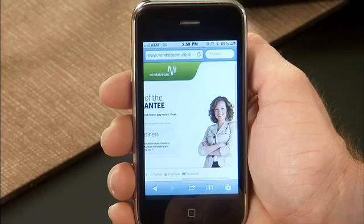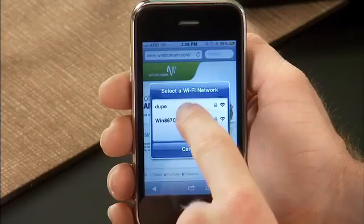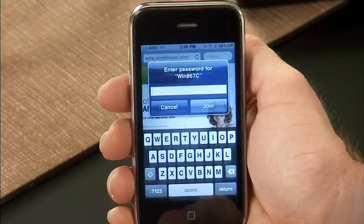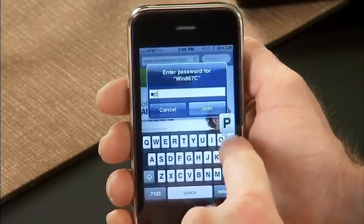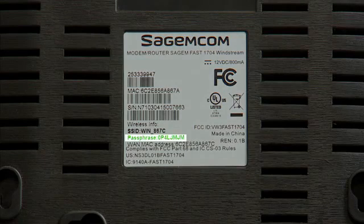You can now configure your wireless devices such as laptops, gaming devices, and smartphones to access your wireless network. Because your wireless modem is encrypted for privacy, you'll be prompted to enter the passphrase you wrote down earlier to connect wirelessly. The passphrase for your network can be found on the bottom of your wireless modem beneath the barcodes beside the word passphrase. If, after entering the passphrase, your wireless device doesn't connect, make sure CAPS lock is off or that you've entered the passphrase correctly and try again.